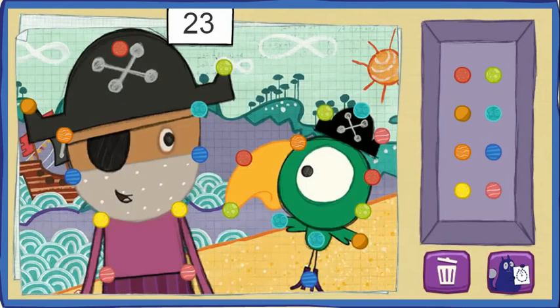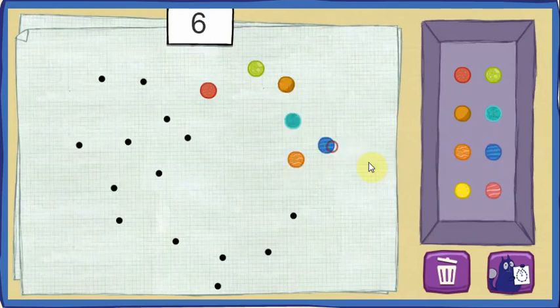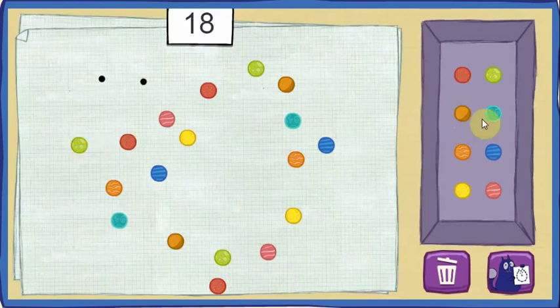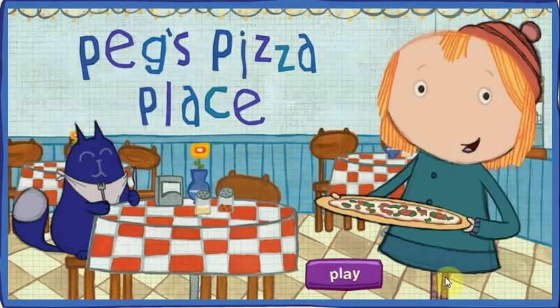Sweet! That's five rocks! Ten rocks! Fifteen rocks! You rock!